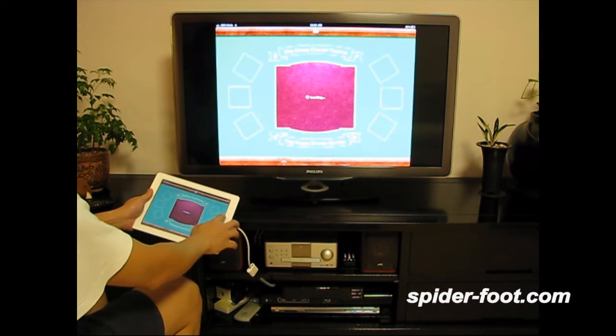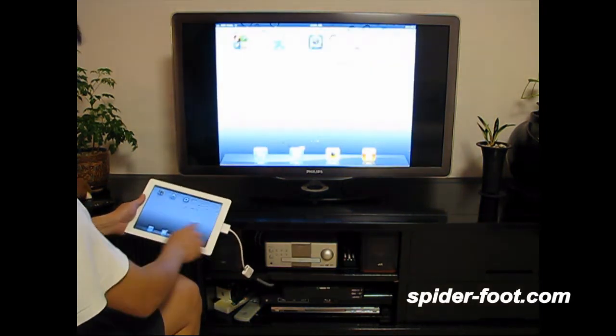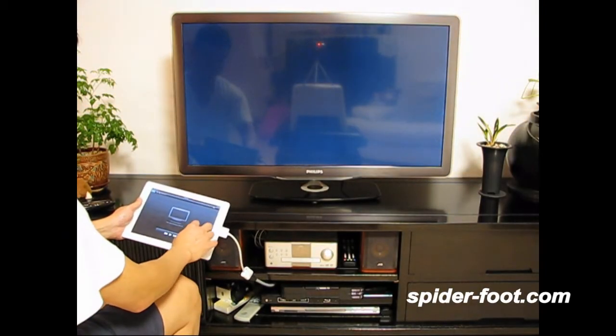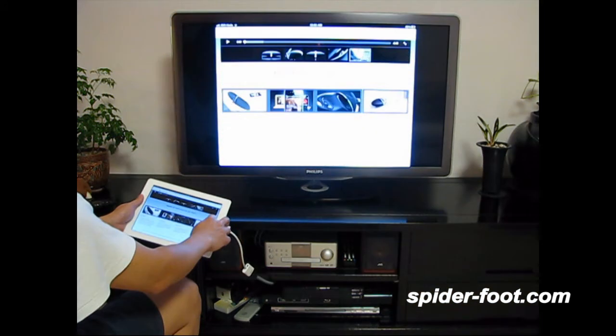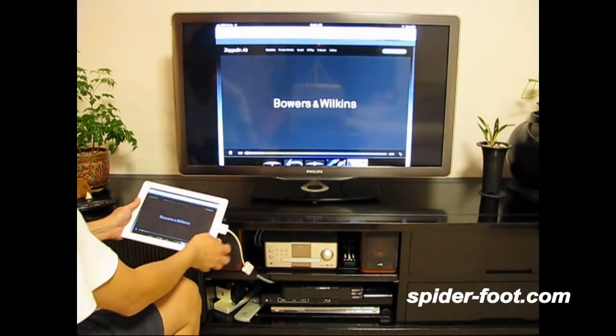Okay, all the things on the website — on this side you can see it on the big screen as well. This is a product-making website, and this is a video on the website.